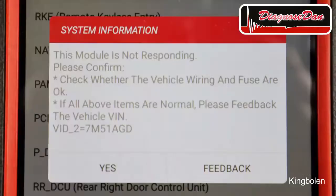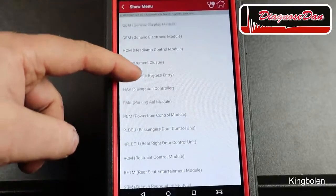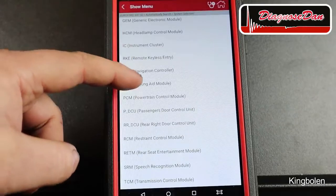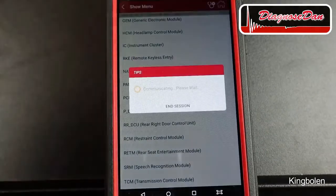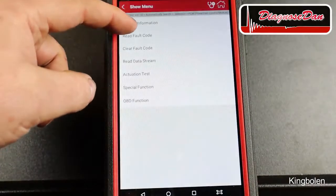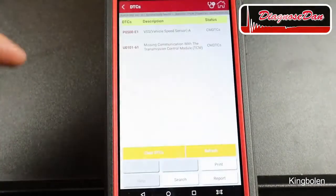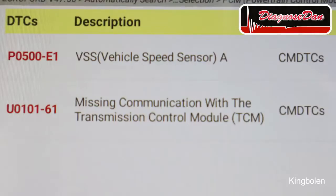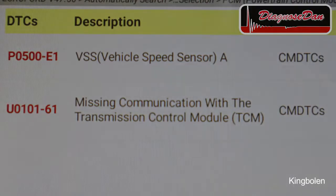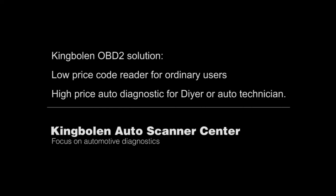It's telling us this module is not responding. So let's try another module — let's try the PCM, the powertrain control module. Let's read the codes. And there is a code stored: missing communication with the transmission control module. So let's check that out.